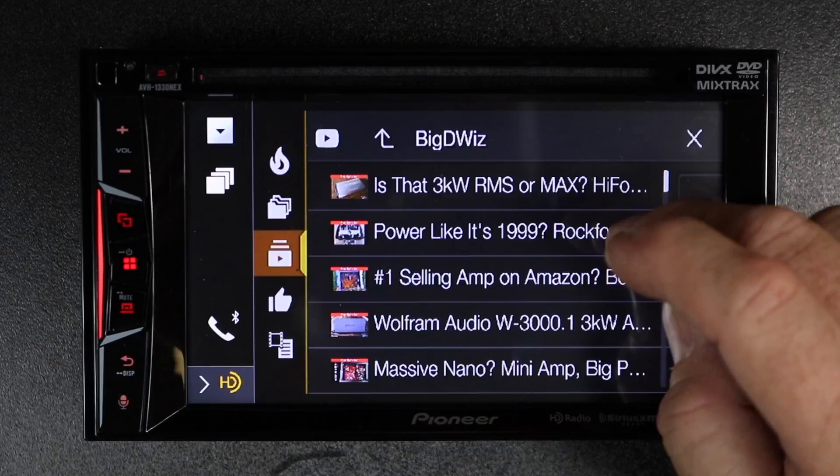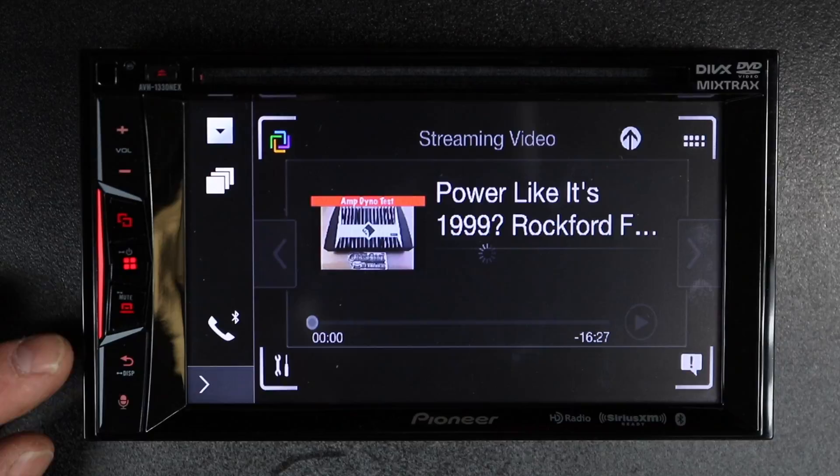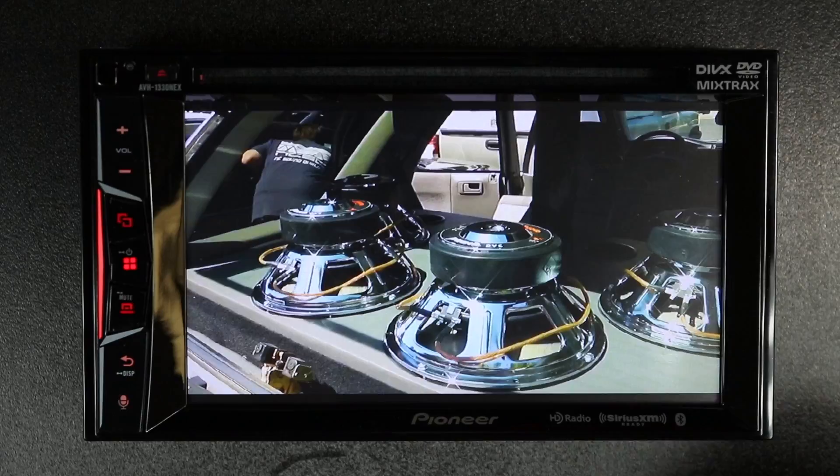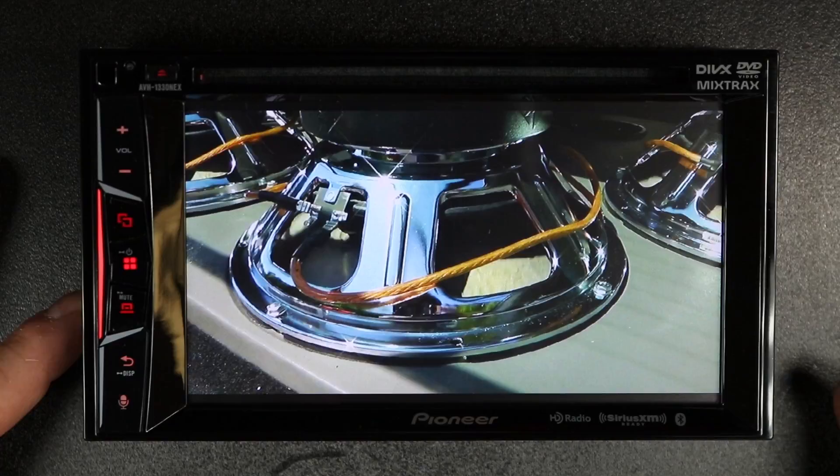We'll go ahead and select Big D Wiz, Old School Car Stereo. Let's go for the Rockford Fosgate video. Now, if you'd like to get rid of this toolbar right here, select this icon, press it. Select this. It'll go ahead and go to full screen.